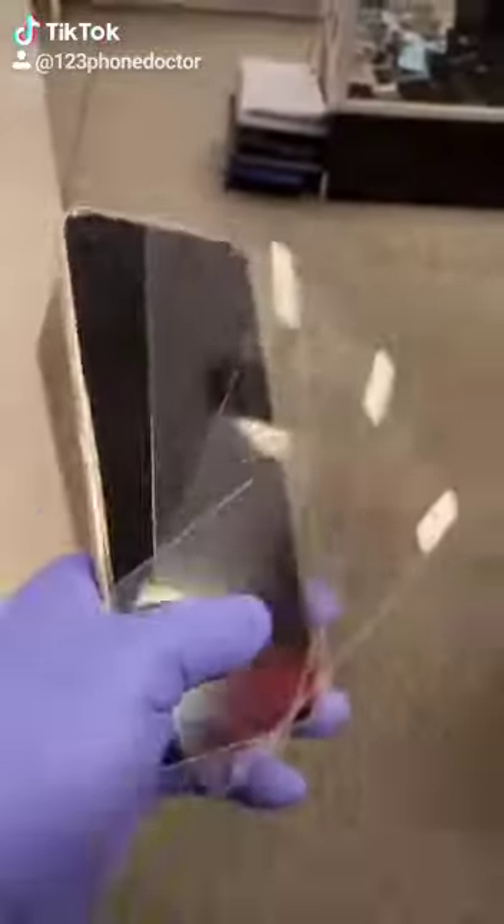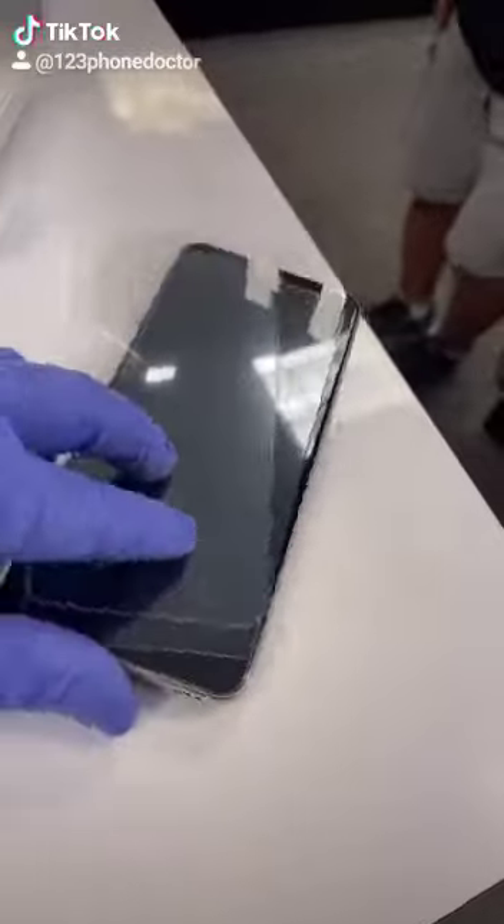It's a phone prop for repairs, yeah. The only thing I have is these three screen protectors and they're $29 a piece.